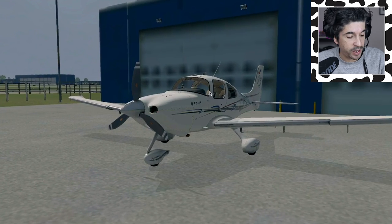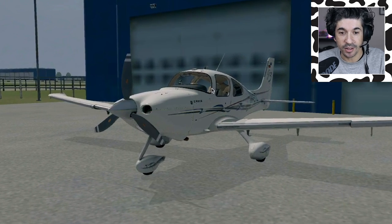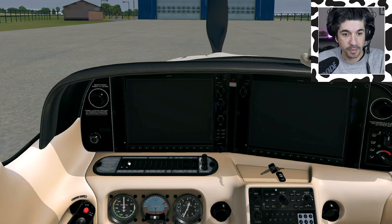Make sure you don't do that when the airplane's on a slope and the park brake isn't on. Never done that before. Ever. All right, let's start her up.